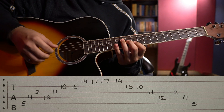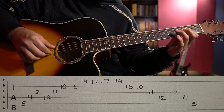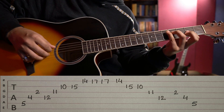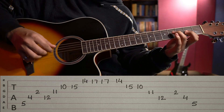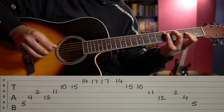The last step: index on 3rd string 2nd fret, ring on 4th string 4th fret, and pinky on 5th string 5th fret. It plays M, I, T — for the right hand: middle, index, thumb — M, I, T.